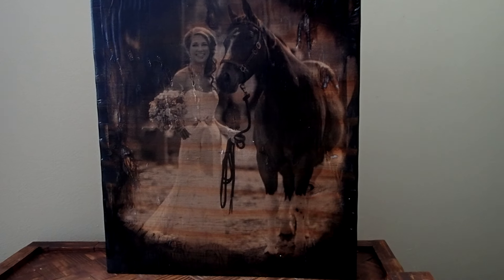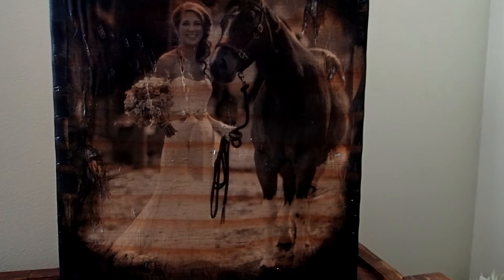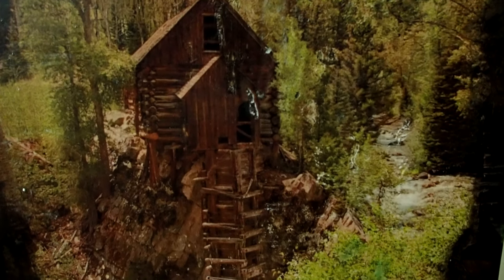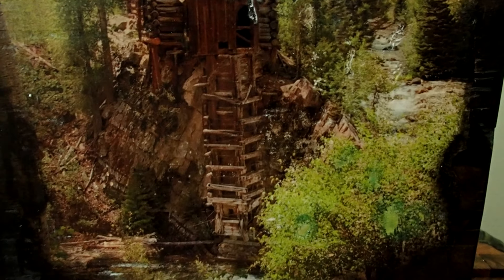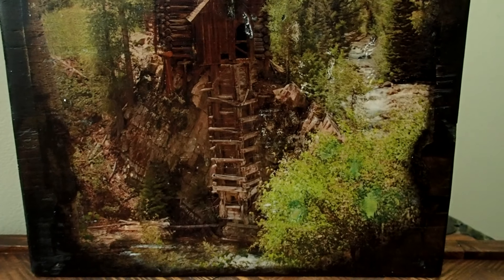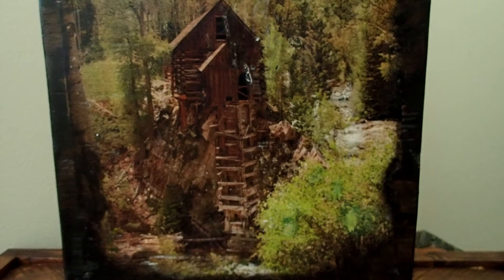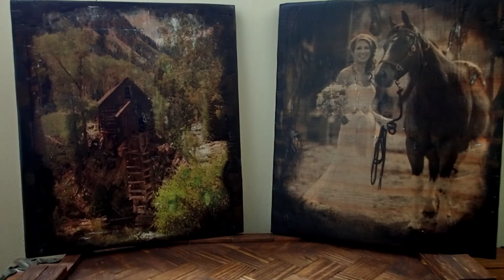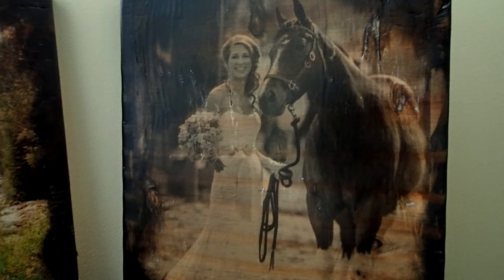So what do you guys think? That was an easy project, wasn't it, and nobody would believe you did it yourself for almost nothing. I love picture transfers and I love to give them as gifts because they always give that 'wow' effect. Thank you so much for watching — hopefully if this was your first time you'll subscribe, and to all my subscribers, I'll see you in my next video. Goodbye, my friends!